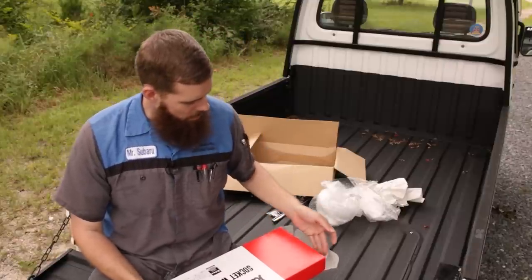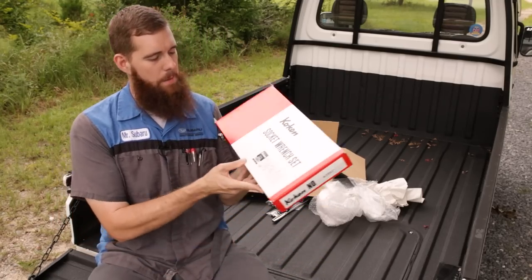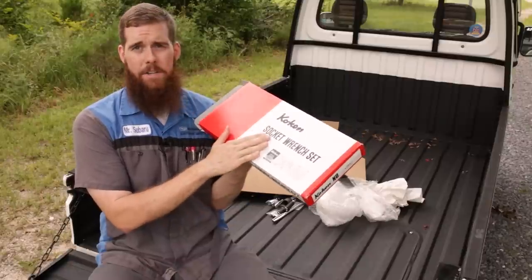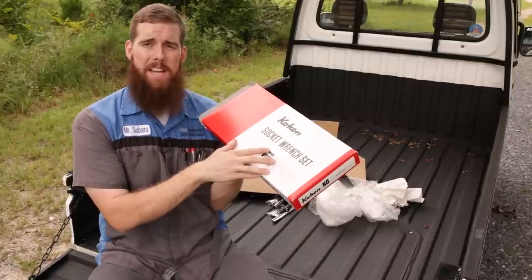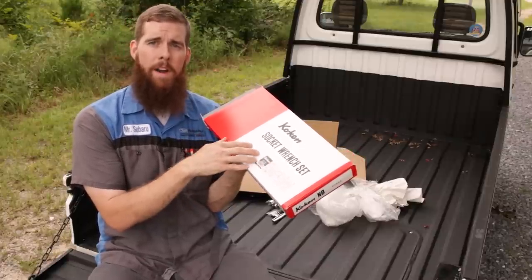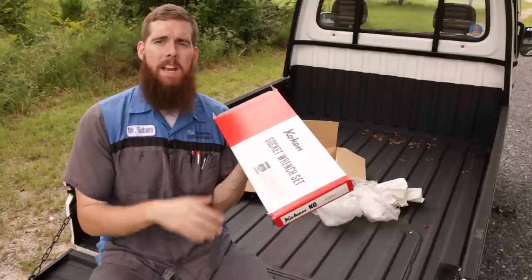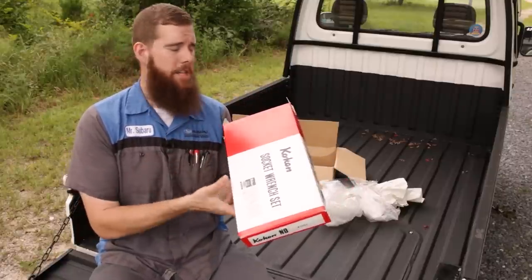So we've got our basic cardboard box here for the Koken socket set. I gave you the part number but didn't describe it. This is the Z-Series half-inch drive set. I had the Z-Series quarter and three-eighths, but didn't have the half inch. Half inch is kind of limited in the Z-Series — they only do shallow sockets. They only offer one half-inch drive ratchet, breaker bar, universal, and ratchet spinner. They do not have deep well sockets. This kit basically encompasses all of the half-inch drive Z-Series stuff.